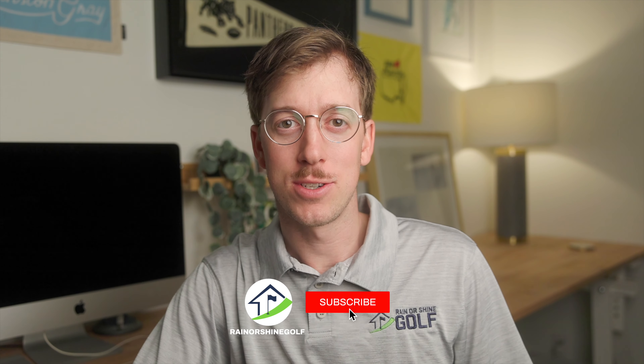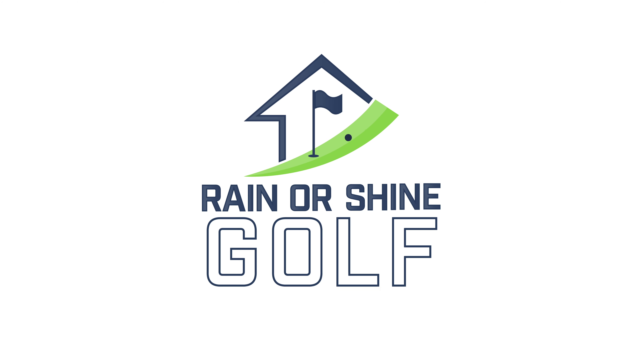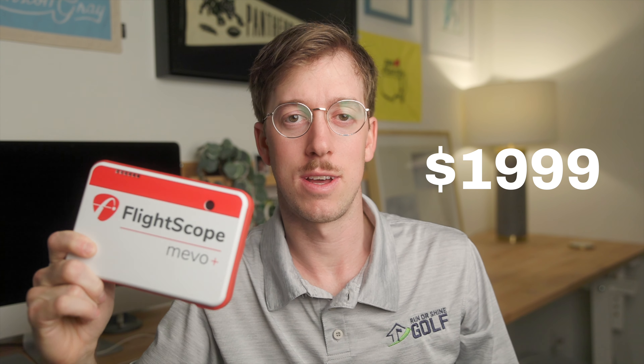My name is William with Rainer Shine Golf and today we're going to give you a short but detailed review about the FlightScope Mevo Plus. This launch monitor is made by FlightScope. The price is just under $2,000 at $1,999, making it a super affordable, portable, lightweight, very powerful machine.